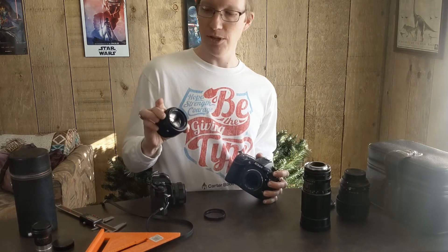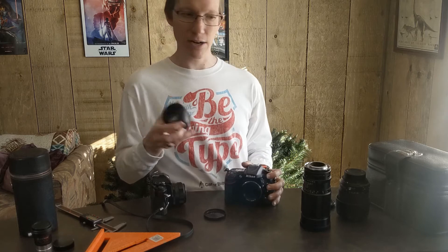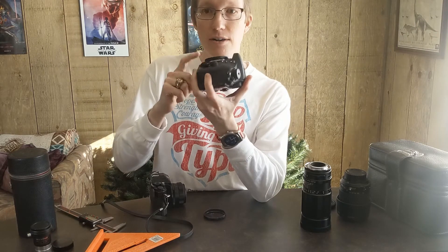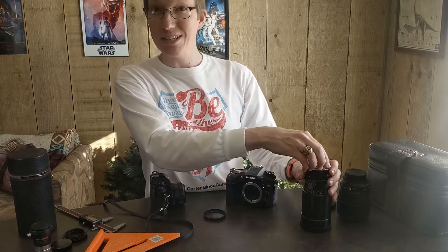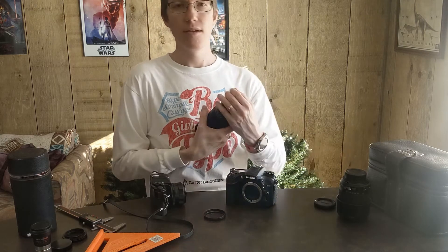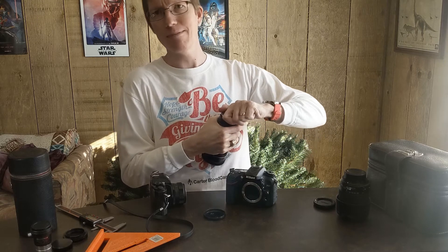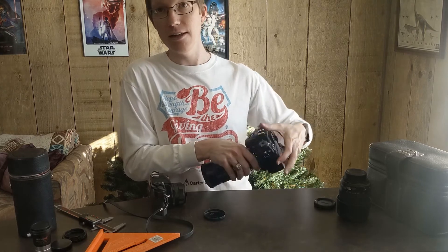Here's a random 50mm 1.4 Nikon lens — if you put an extension tube on it you get that same macro effect. After realizing that, I realized I needed something thinner than the T ring so that the distance would be closer to the 46 millimeters I was trying to get. So I searched on Amazon, looked up what the threads were on a T ring, figured out it's an M42 .75 pitch — also known as an M42 Type 1 ring — and found a couple of them. For less than $10 it was kind of worth the risk.